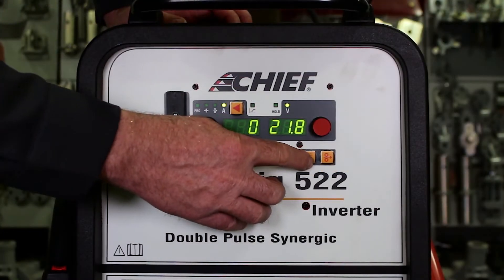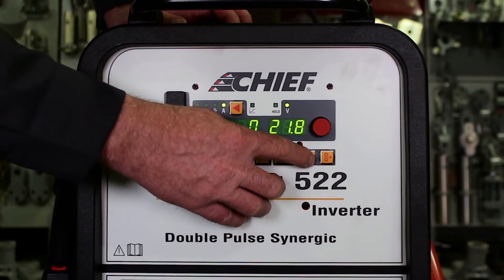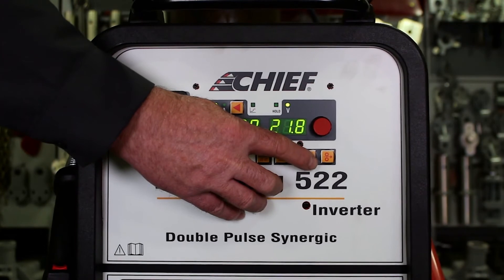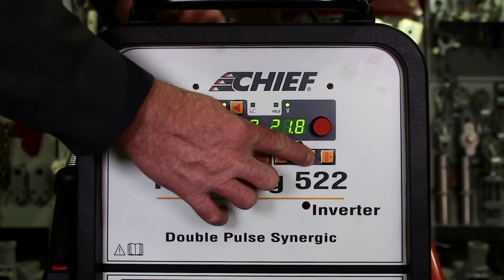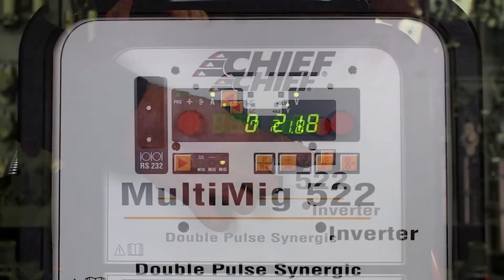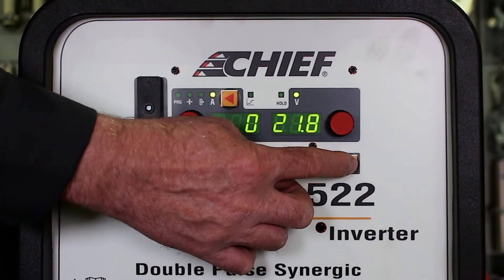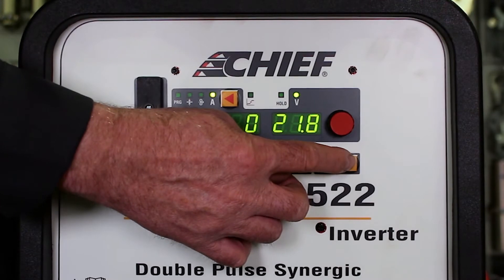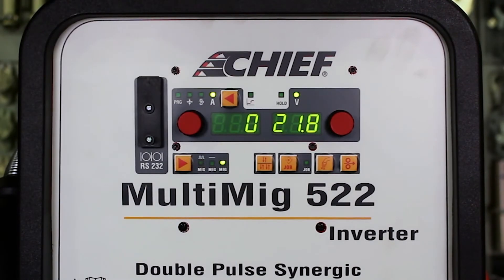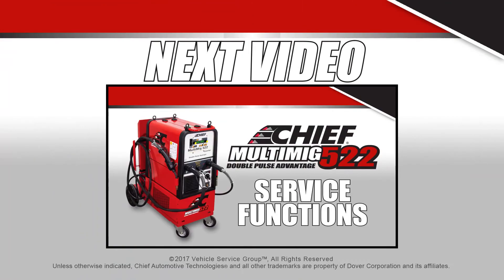The next function key is the gas purge key. This key allows us to test the flow of the shielding gas and to set the flow rate on our regulator by allowing the gas to come out without feeding wire. The next function key does the exact opposite — it allows us to feed wire and test the wire feed without having the gas flow come on or the wire be able to strike an arc.